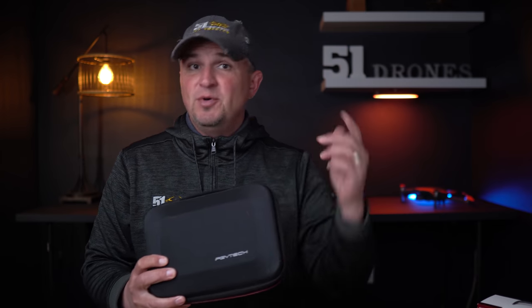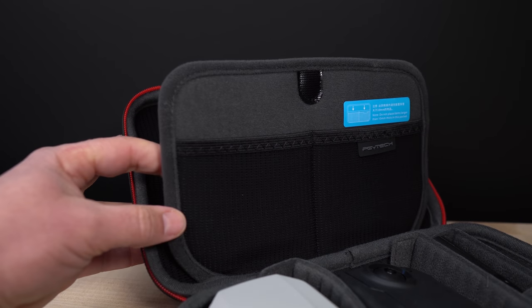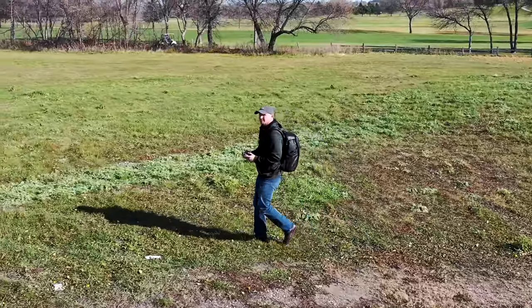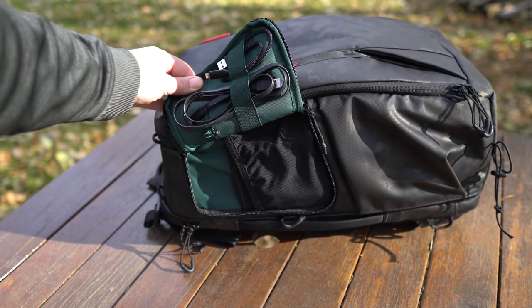Two more bonus products from PGY Tech: this is the compact case for the Mavic Mini — the minimalist way to carry everything you need for your Mavic Mini excursion. It holds your controller, your drone, batteries, cables — everything fits perfectly. And this compact case fits perfectly into the One Moe Backpack. This was the very first PGY Tech product I had a chance to check out, and it is awesome. It's so versatile, customizable, and holds so much — the storage compartments are very well thought out and constructed. This is what I use to transport all of my gear: cameras, audio, lighting, drones, tripod, and of course my snacks. This thing is in the top five products I have ever used since I started this channel over three years ago.